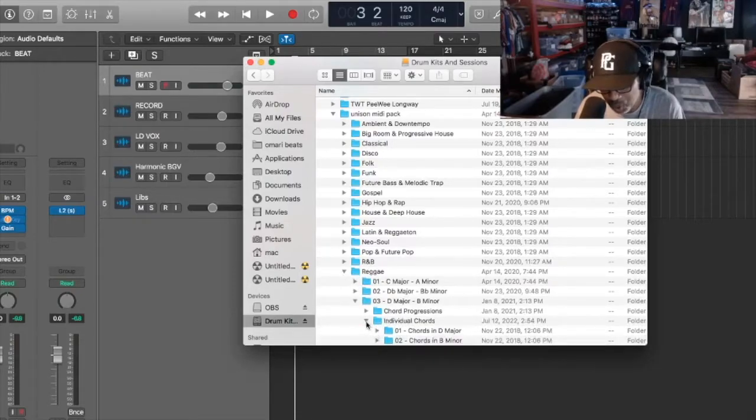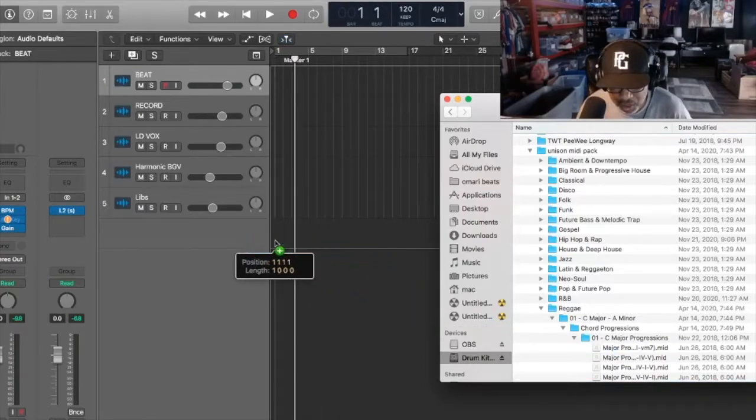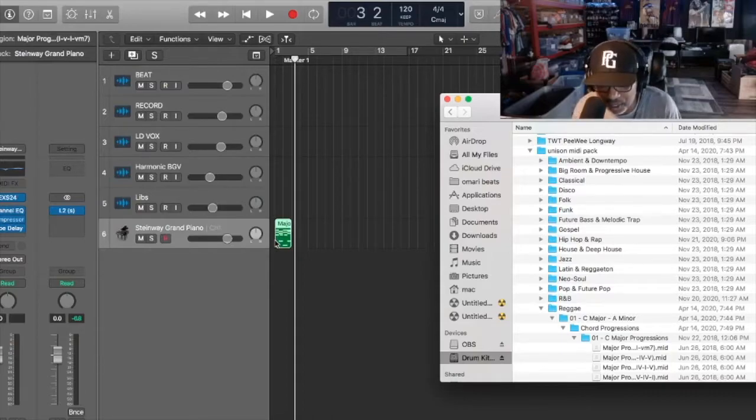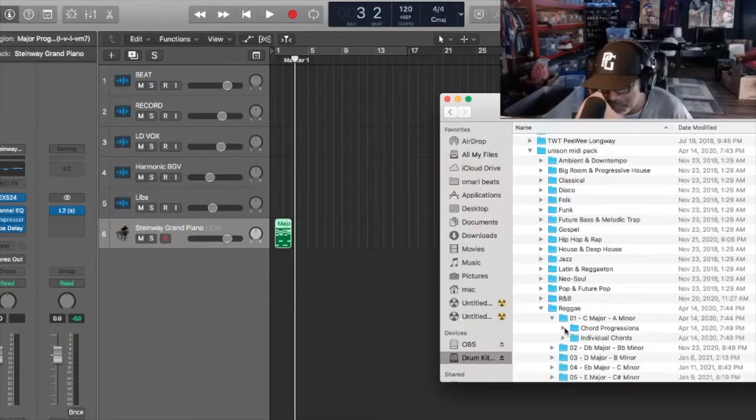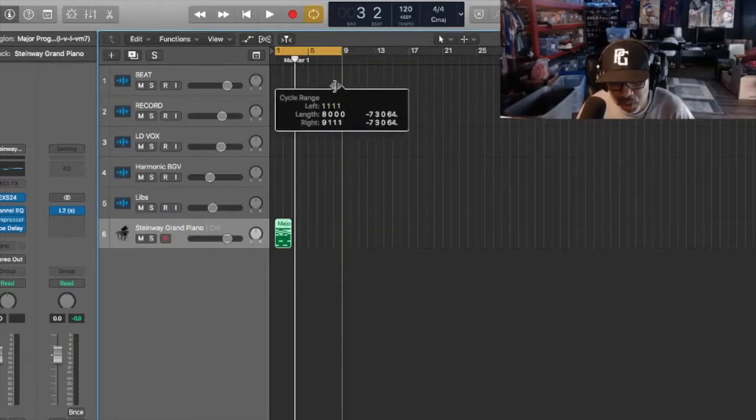And then I would choose a chord progression. Let's say I choose C major - you know what, let's just cook up a beat right now. I'll get the chord progression for C major and then drag it across here and just drop it in, and then it will create the Steinway Grand Piano. So we're just using that example and try to make a beat. So now we have the chords from the Unison Chord Pack.